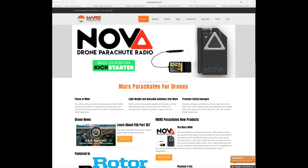Welcome back to the channel. In this video we are talking about something I have seen online. This is from Mars Parachutes and it is called the Nova. Alongside this they have also released a new parachute system for the Inspire 2.